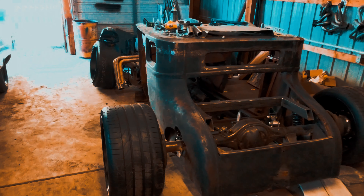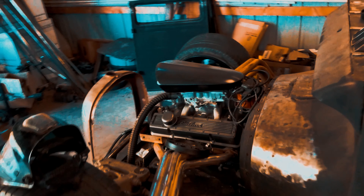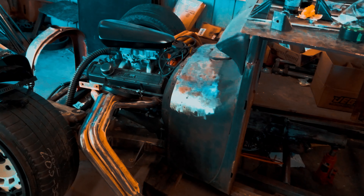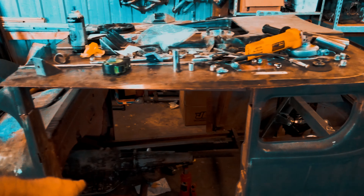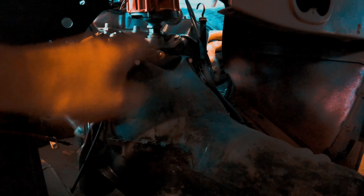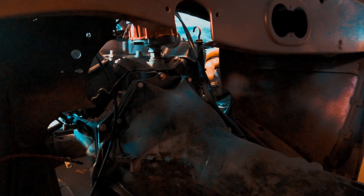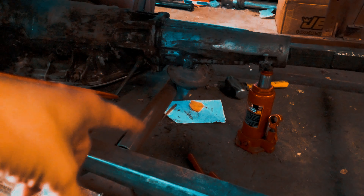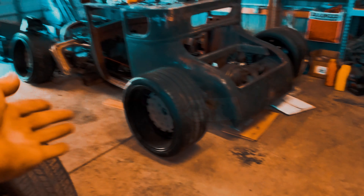Horsepower-wise it might be around 400 — I'll dyno it and show you guys. It doesn't have the cubic inches or the torque; it's just meant to be this radical little thing that lives at high RPM. It's got a Turbo 400, but it's a Buick 400, so I had to get adapters to mate it to the Chevy bell housing — they're different even though they're both GM. I had to get a specific flex plate too, and then the rear mount situation meant none of the aftermarket 400 mounts fit.